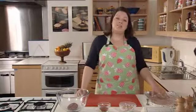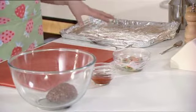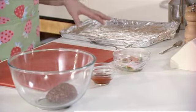Before we start you should take a baking tray and line it with tin foil, shiny side up, and that will prevent the meatballs sticking to the tray.